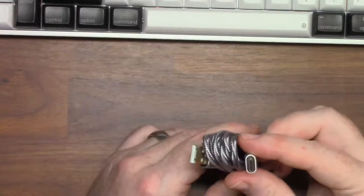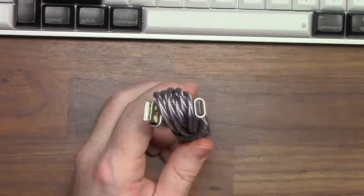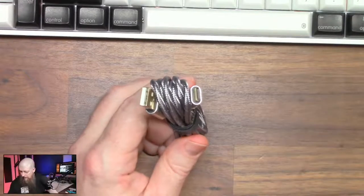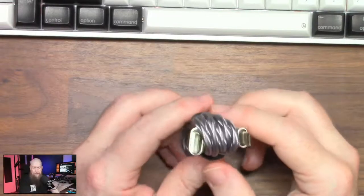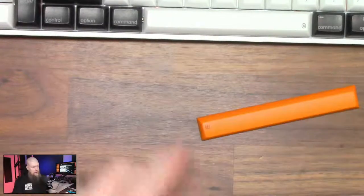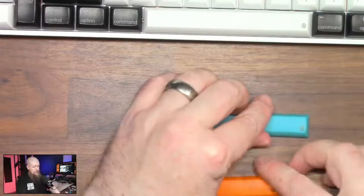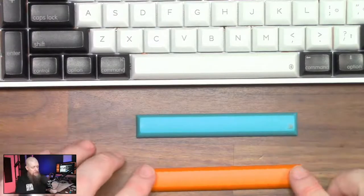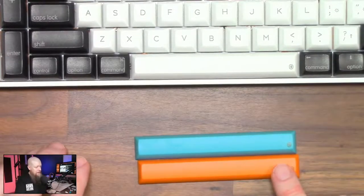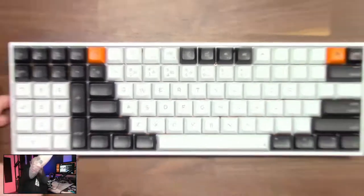We've got a braided USB cable that is USB-C — a nice grey braided USB-C cable. We've got another space bar — an orange space bar. So we've got a few extras: we've got white, the blue, or the orange. Gat Greens — that is a nice addition. The puller as well as the USB-C cable, absolutely. I quite like the orange, but maybe a bit too much orange. I'll let my OCD take control over that as we go on.